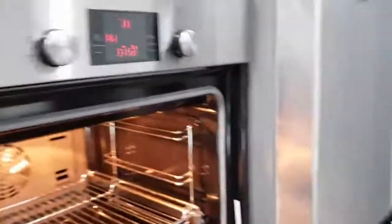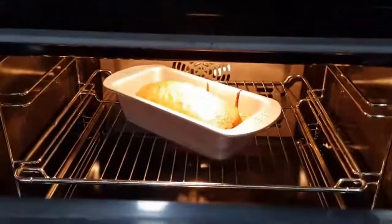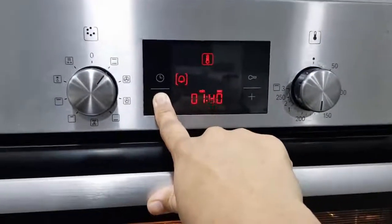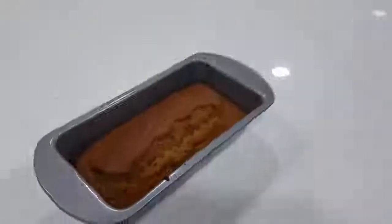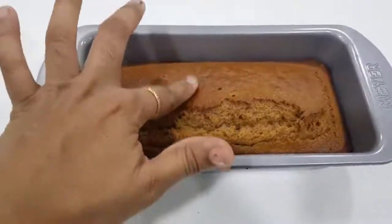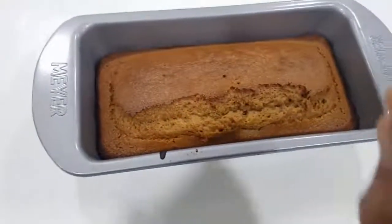Preheat the oven and put it on the center rack for about 10 minutes. So at 180 degrees, bake for 20 minutes. I put the skewer in the center — you can see it comes out clean, it springs back. The skewer is clean, so the cake is done.